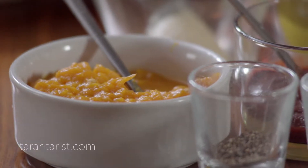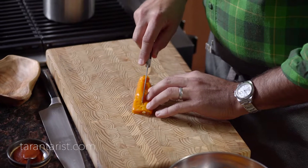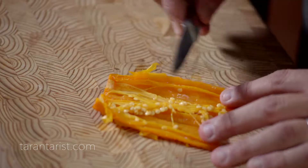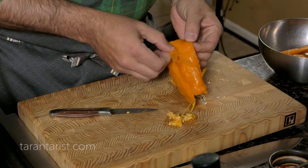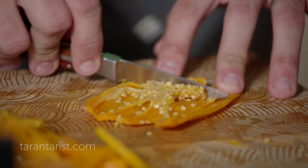Sea scallop ceviche uses a yellow Peruvian pepper paste, and today we're going to make the paste from the yellow Peruvian peppers that come right from Peru. The first thing we want to do is take this pepper, open it in half, and remove the veins and little seeds inside. There's also a little skin, like when you roast the pepper. We'll go ahead and do about five or six of them.